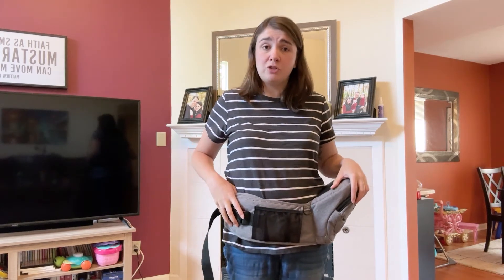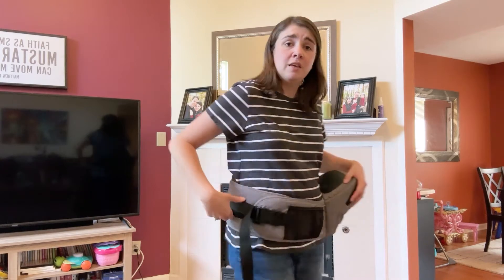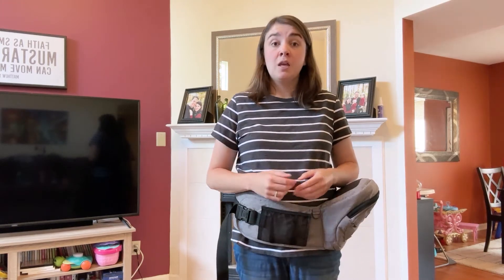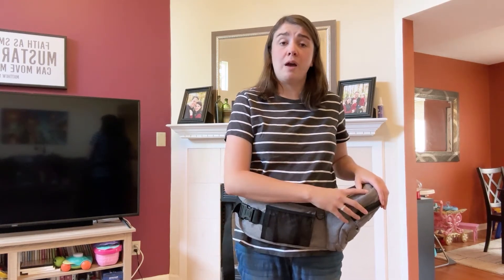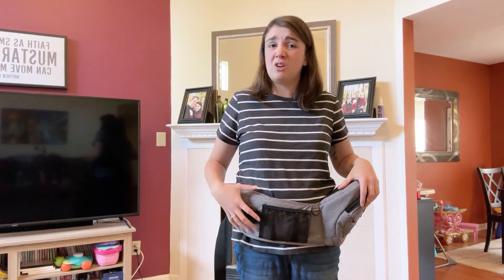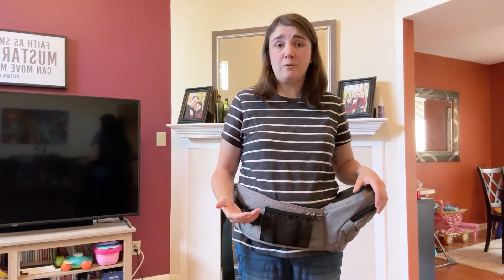The thick strap of the Tush Baby is really good for back support for the parents or adults wearing it. You can see it is pretty thick in the back so it provides good lumbar support. With a hip carrier you are going to notice some pressure on your hip when a child is sitting on the seat, but because of how well balanced and thick the straps are, I never felt like the pressure was too excessive or uncomfortable.